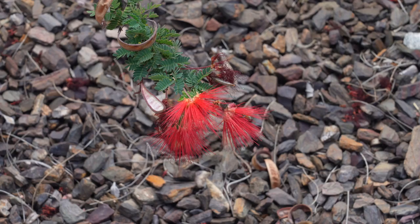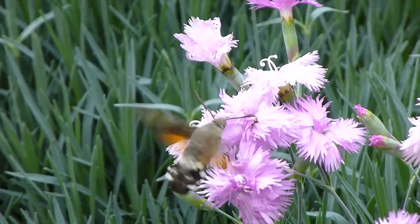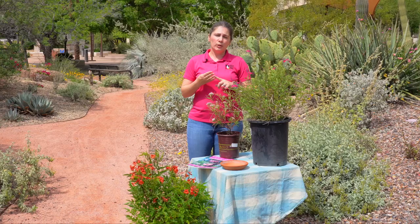The first thing we'll talk about is that all pollinators and wildlife need four main things to survive and thrive in your area. That is food, water, shelter, and material for nesting sites.